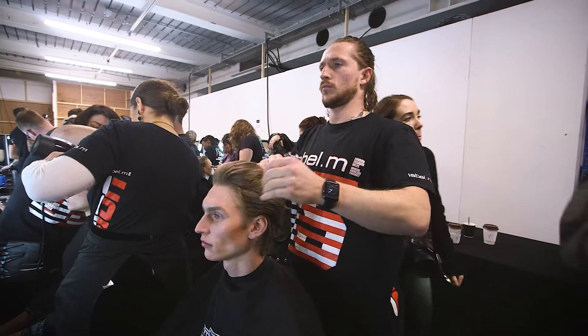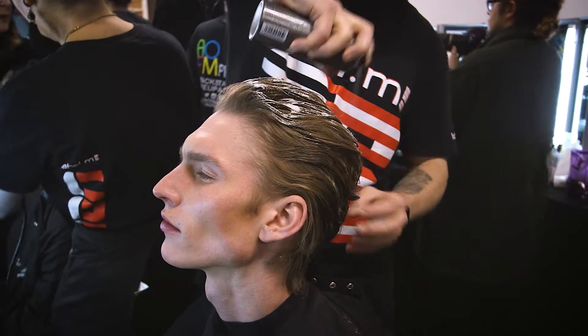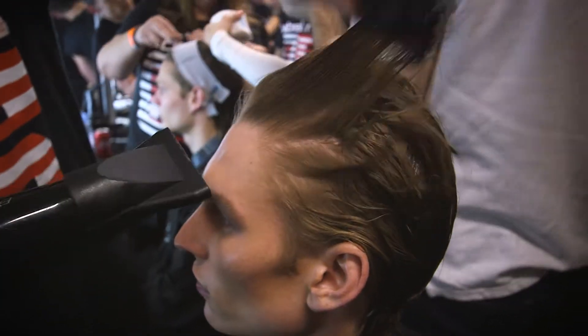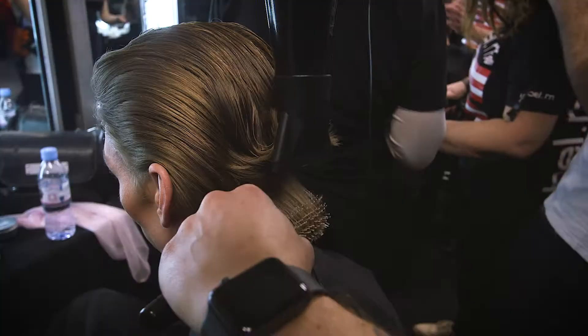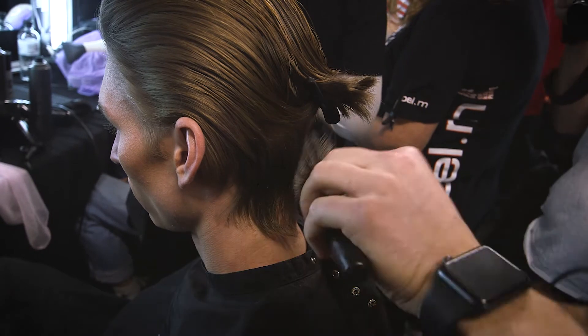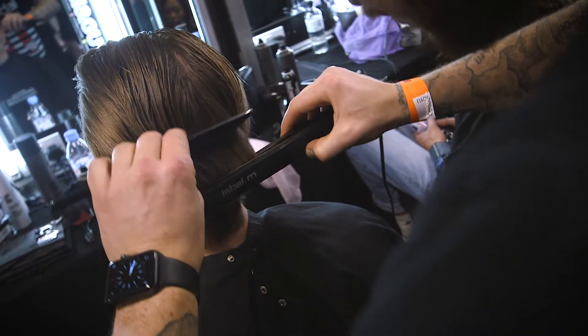To achieve this look, we started by applying a lot of volume mousse, especially to the root area, and using a cushion brush to dry away from the face — wrap drying the hair side to side to achieve that flat look. On the longer hair, we used a boar bristle brush to smooth over the edges, which gives great tension and creates a straighter, less frizzy feeling for the fly-away hairs around the neck.